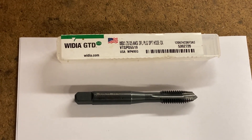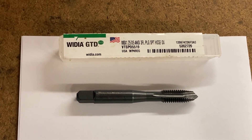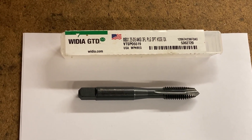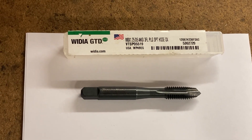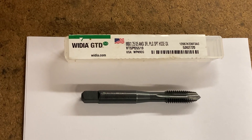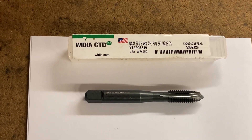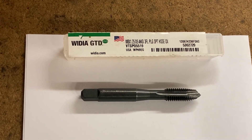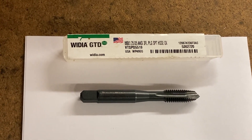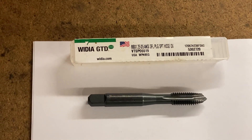If we have a blind hole, there's no coming out the other side — the chips push down into the hole. Now, if you can drill way deeper than you need to — say you need three-quarters of an inch of thread and you can drill an inch and a quarter deep — that gives you room for the chips to go somewhere. But then you've got to go back in and pick the chips out of the hole afterwards, and that's a major pain. It takes a lot of time. So when we're doing blind holes, we've got other options.